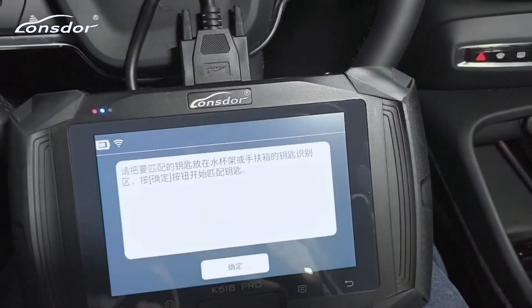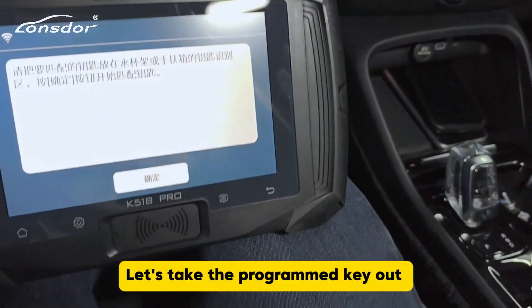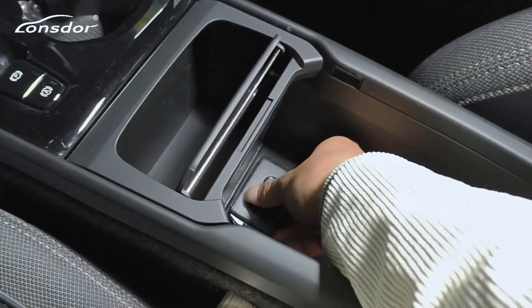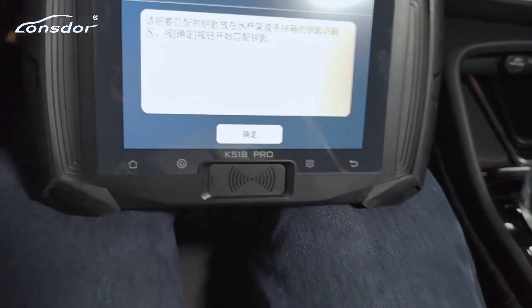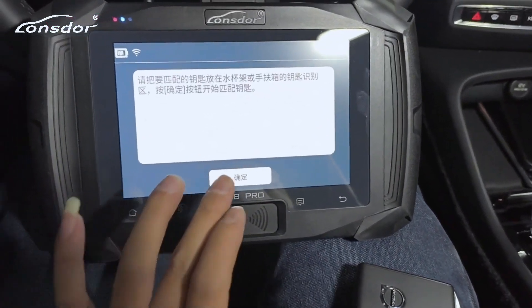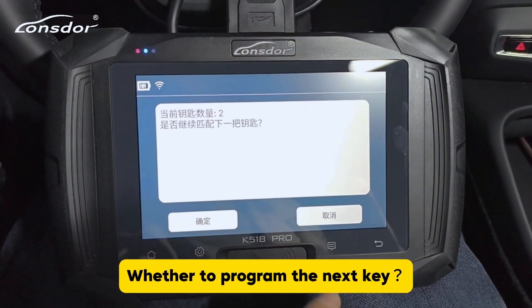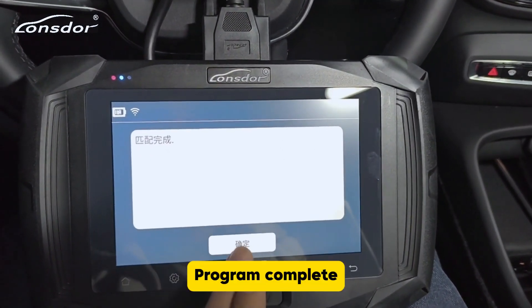OK. Please put the programming key into the sensing area — let's take the first program key out, then put in the second key. The current number of keys is 2 after placing it. Click OK. The current count of keys is 2. Whether to program the next key — cancel. Program complete.